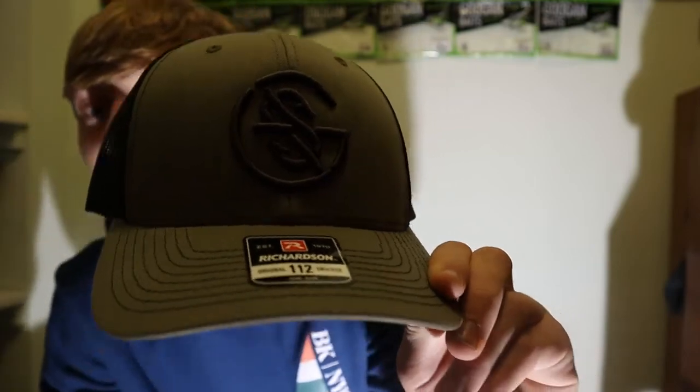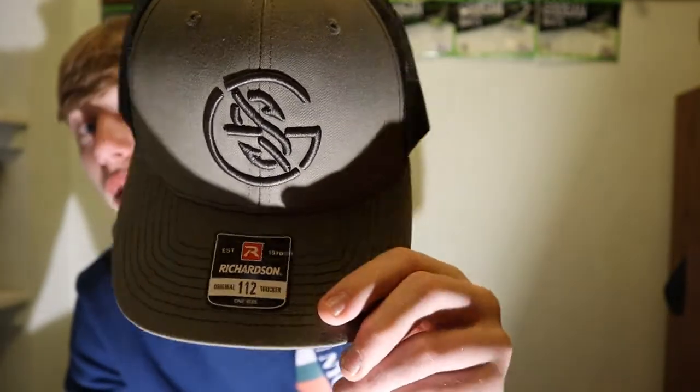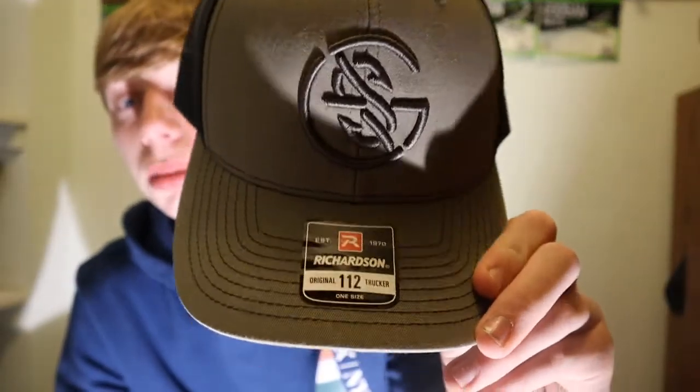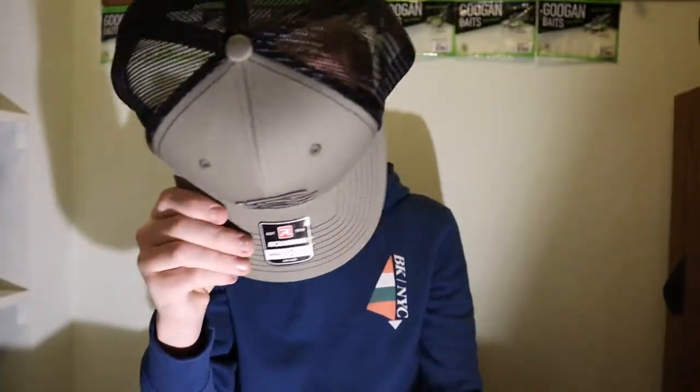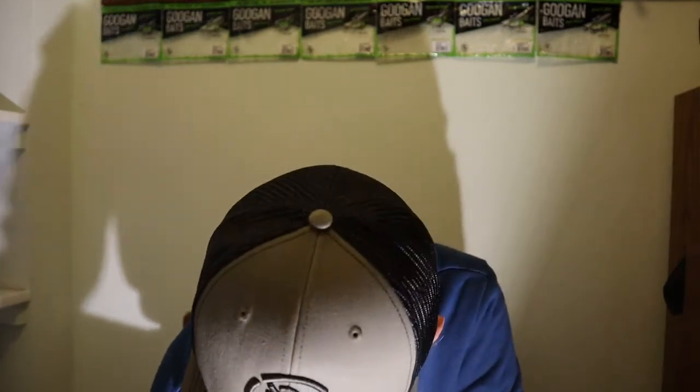First I'm gonna go through the apparel. I am in my closet so everything's super compact. This is the Googan Squad hat. I was gonna get the black one or the dark gray one but they were sold out, so this one - it's the army color. It's just a trucker hat. I'm definitely gonna wear this, and you'll probably see me wearing this hat in some of my videos.